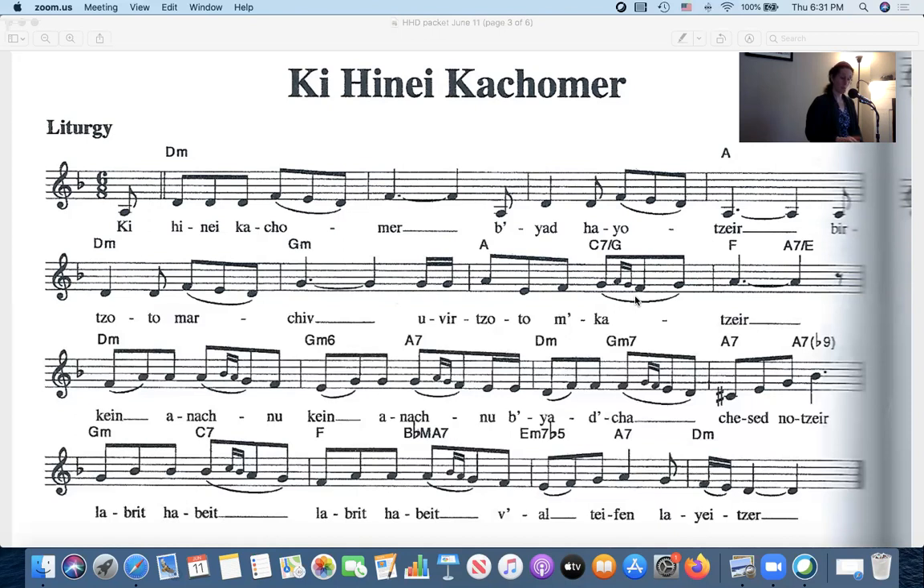Going on to the next part, the words are 'ken anachnu, ken anachnu' — meaning 'yes, we are like all of these things you're describing, in your hand.' With the music it sounds like this: 'and then we are like all of these things.' Okay, and then the last line.